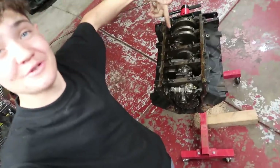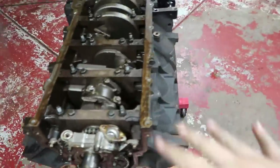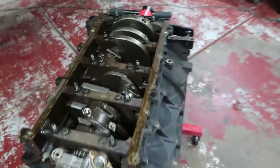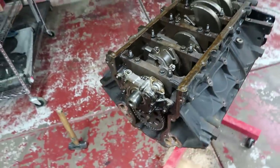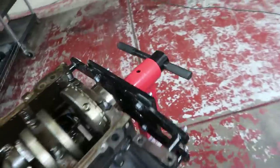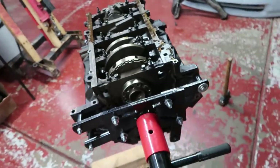In today's video we're going to disassemble the LS, picking off from where we left off in the last video. I've got to pull all the pistons out, pull the crank out, pull the cam out, and pull off the oil pump — basically getting the block ready to drop off at the machine shop, hopefully in this same video.